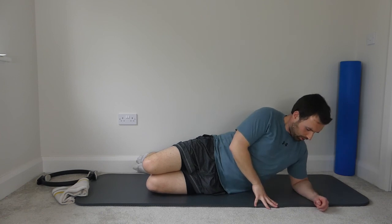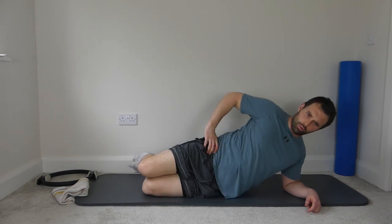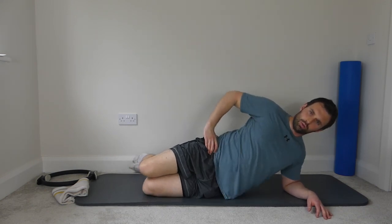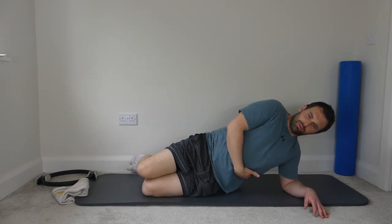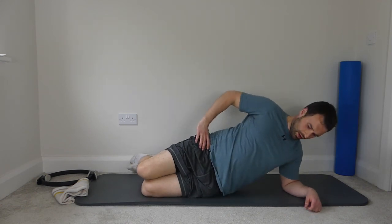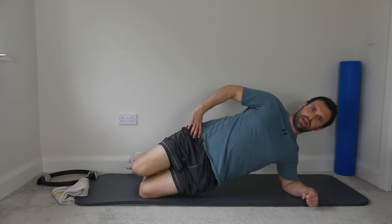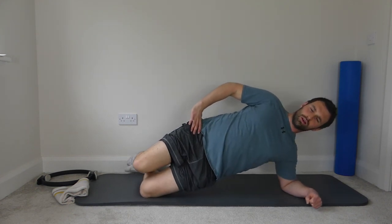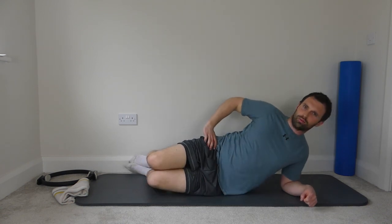Nice straight line along the body, elbow directly below the shoulder, hand onto the top hip. Lift and lower — just remember lifting from the hips and keeping the ribs up the whole time. Ten repetitions and rest back down.